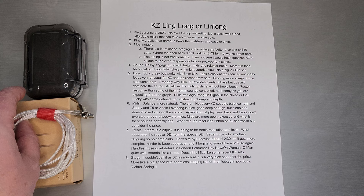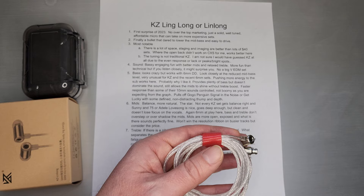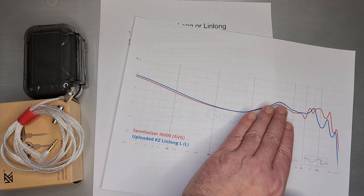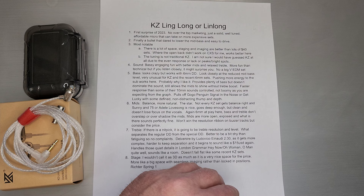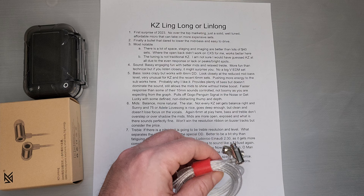Sound-wise, I would call it bassy, engaging, fun. I do think the mids are the star of the show here — better mids than lots of other KZ sets recently, and they have that relaxed treble which is also a little different than traditional KZ sets. More fun than technical. But if you listen closely, there are surprises — enough energy in the pin and then dropping it down so it doesn't mask the extension out there. There's some really fine detail that happens out there, actually done quite well. Not a big VEDM set. If you are a traditional KZ user looking for a big V-shape, this one is not for you.